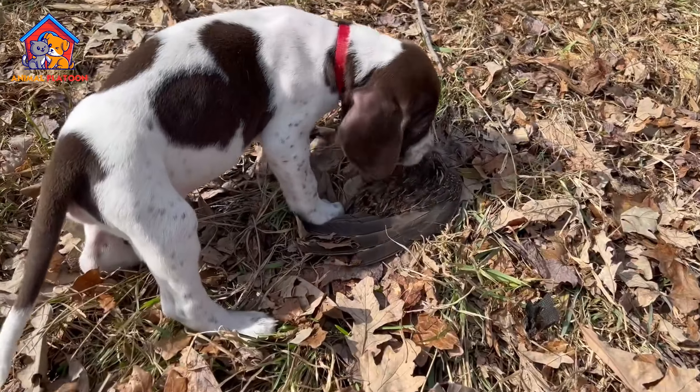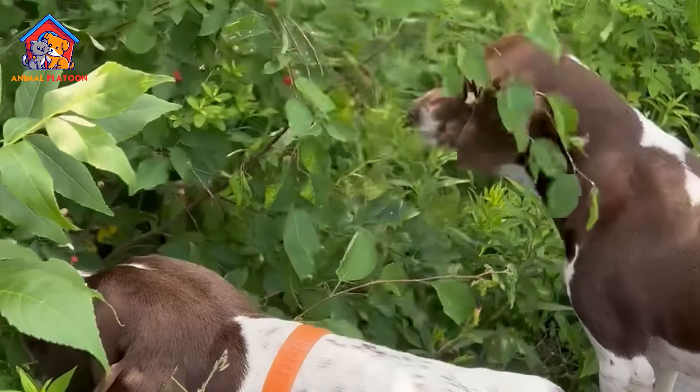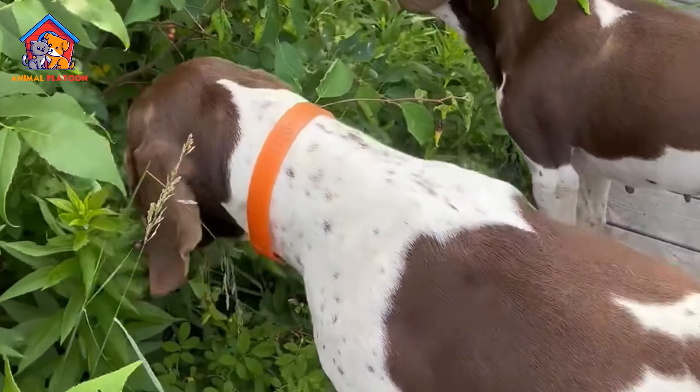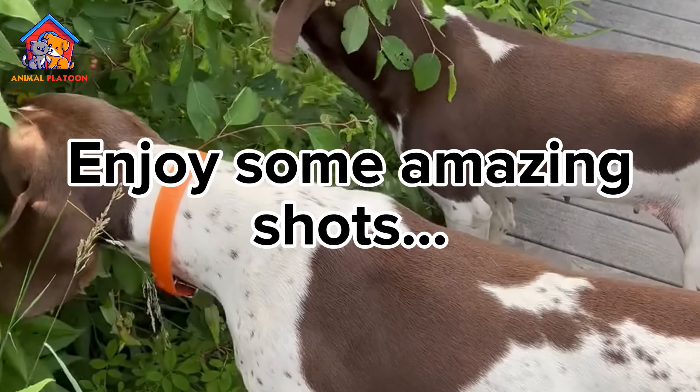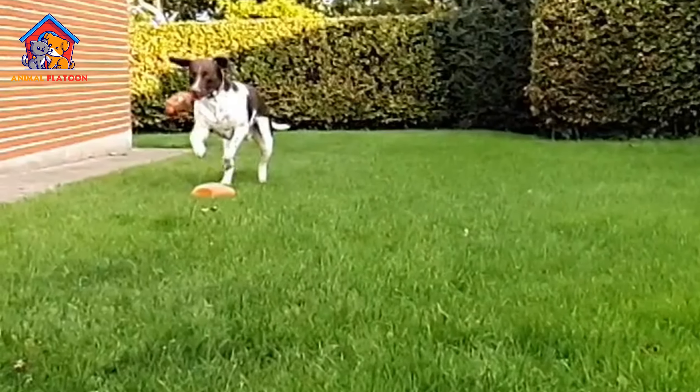Potential for Anxiety. The breed, being intelligent and reliant on human company, may develop anxiety if left alone for prolonged periods. Insufficient exercise or confinement may contribute to the development of behavioral issues.